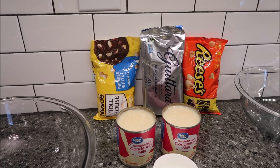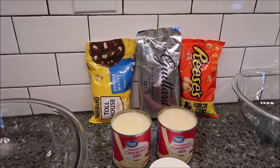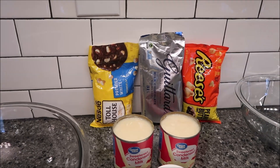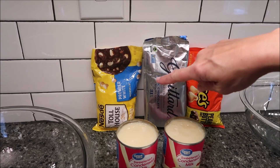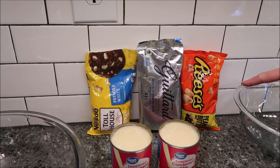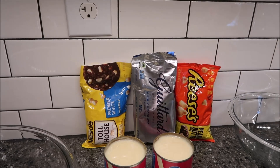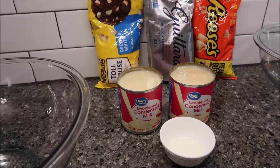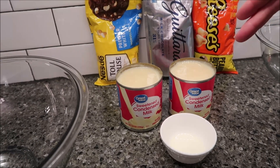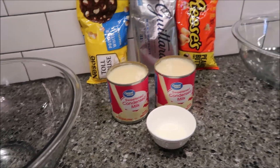You need two and a half cups of milk chocolate chips — I have the Guitar brand. You need one cup of white chocolate chips, I'm using Nestle Toll House. You need one cup of peanut butter chips, which I have Reese's. I don't even know if they make another brand of peanut butter chips. You need two 14-ounce cans of sweetened condensed milk and one teaspoon of vegetable oil.